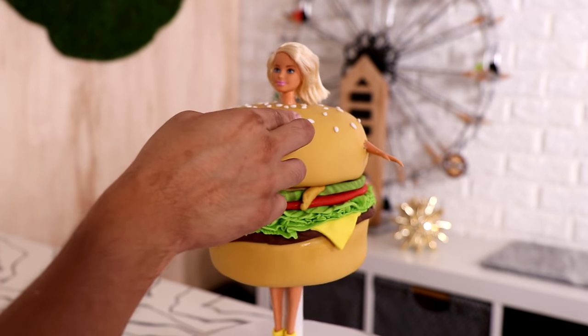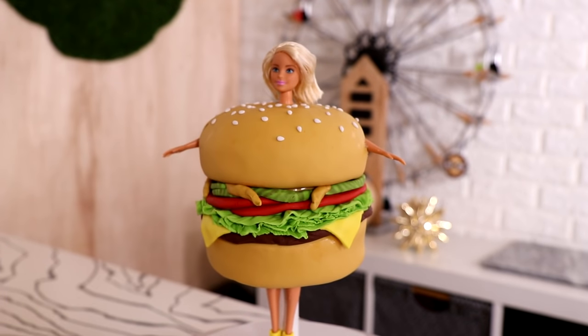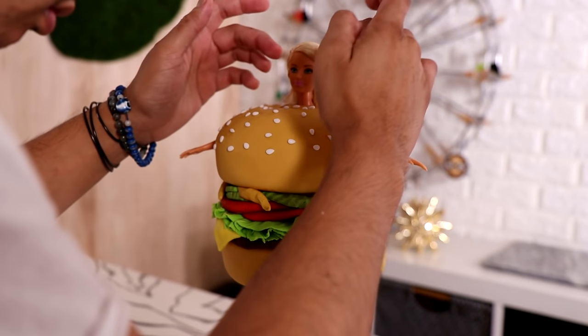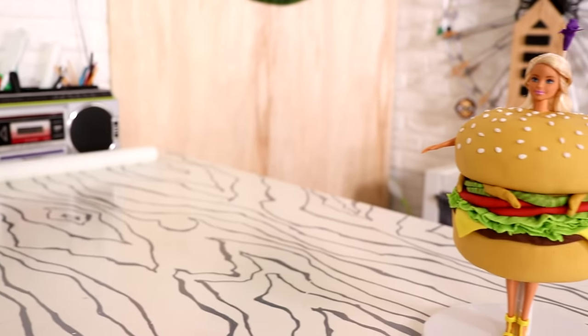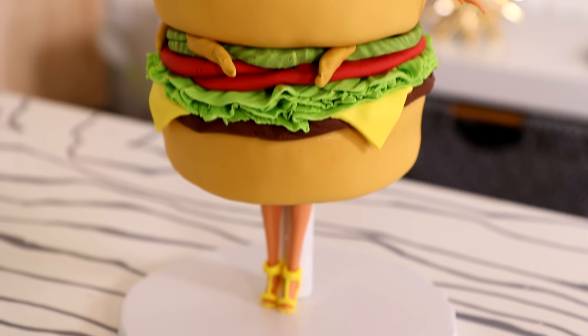Then it was time to cover my mistakes with some sesame seeds. I'm just strategically and randomly placing them to hide my mistakes. If you're not hiding your mistakes with sesame seeds, you're not living life. After I applied my last sesame seed, voila — my Katy Perry hamburger doll cake was complete.